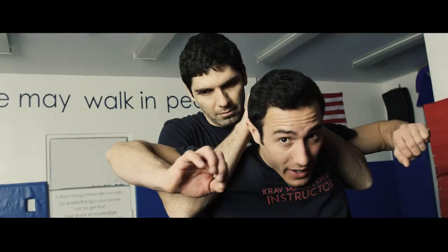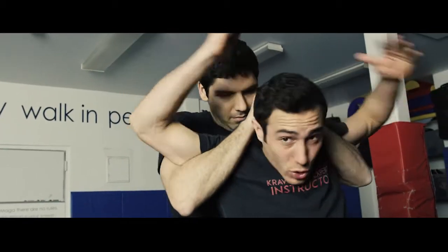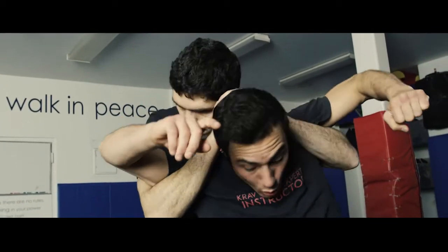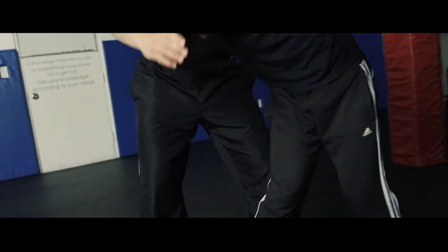Here I can't reach the face, which is why we go for the groin. I want to move my leg to the side or pivot it so I can create more range of motion.